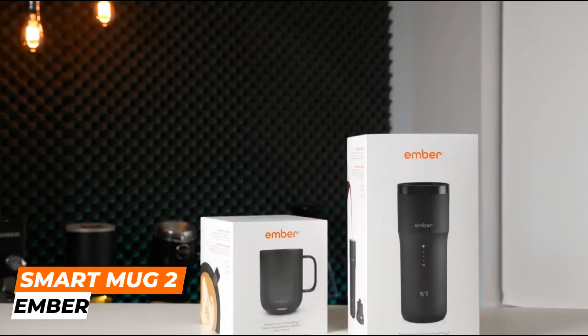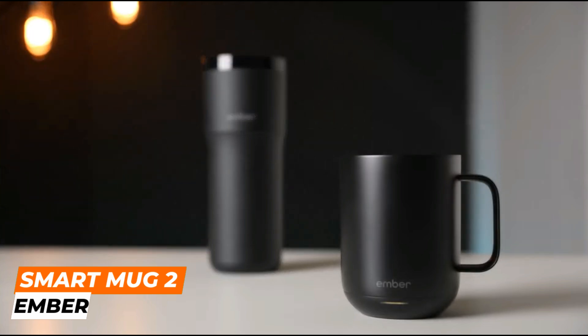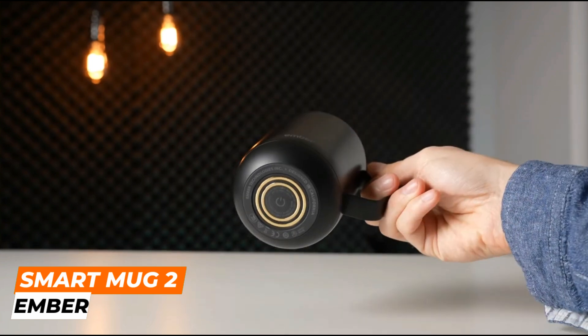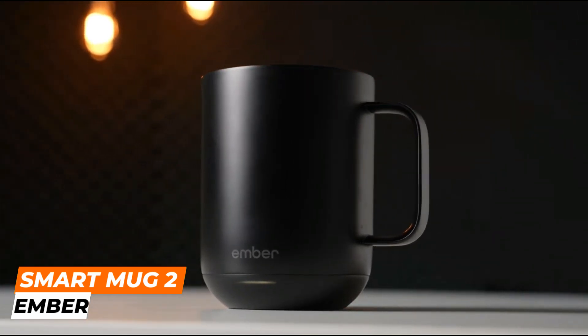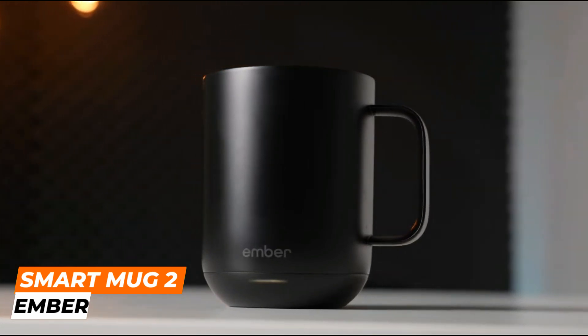Hello guys, today I will show you the Ember Mug 2. Based on extensive research and testing, I provide you with a list of choices that will meet a variety of buyer needs such as performance, price, or particular uses, so you won't be disappointed. For more information on these products, I've included links in the description box below, which are updated for the best prices. Please leave a comment and subscribe.